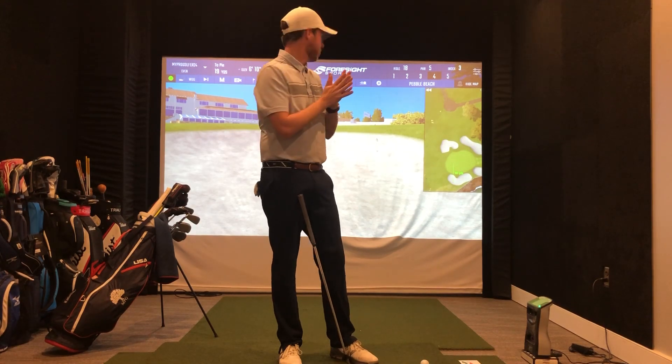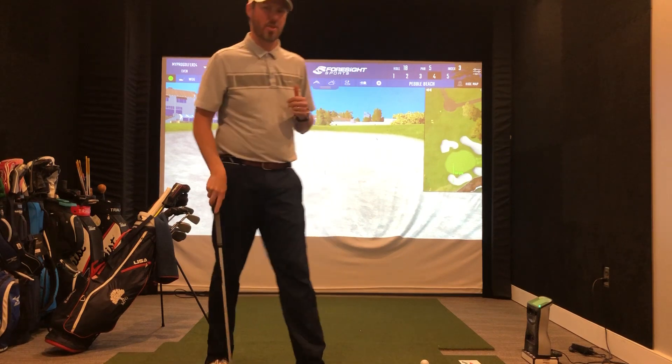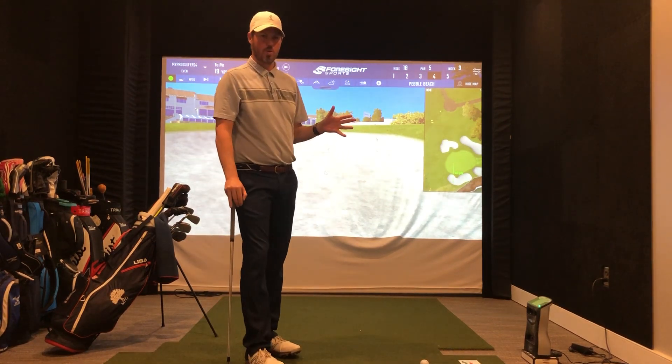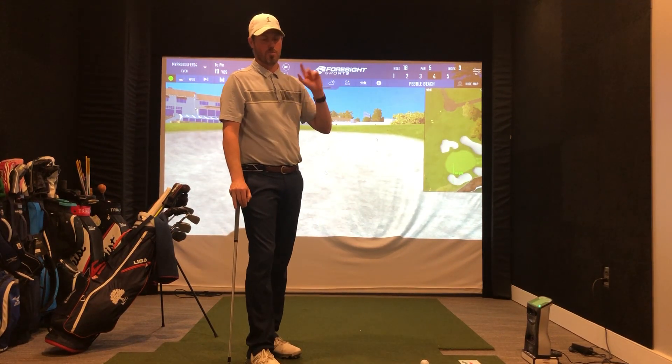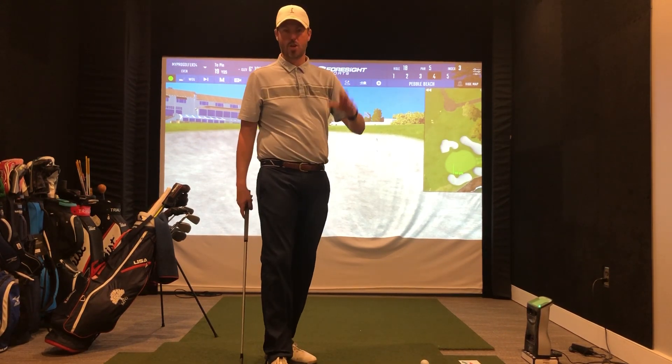Welcome back to the MyProGolfer channel. Jeremy Frank here coming to you from Pebble Beach in our simulator room. Today we were going to do some bunker shots out on a golf course, but it is extremely wet out there — we had a big rain, so I'm going to take that show inside.